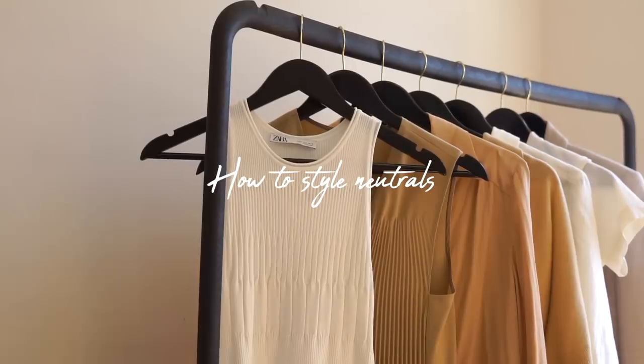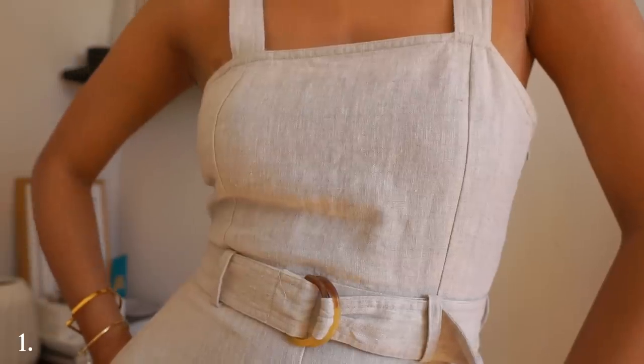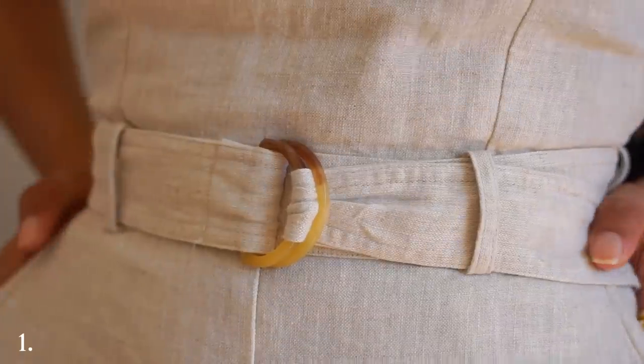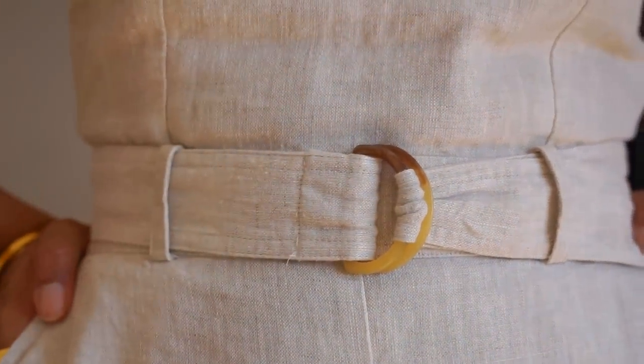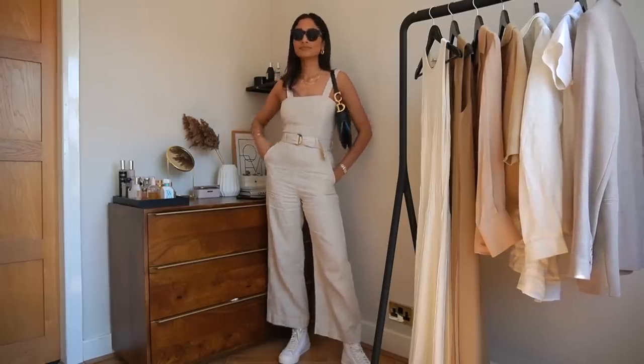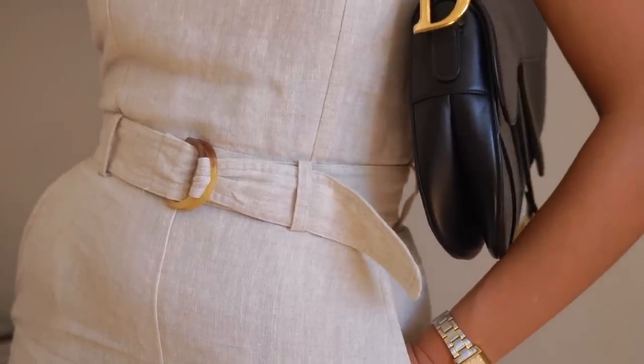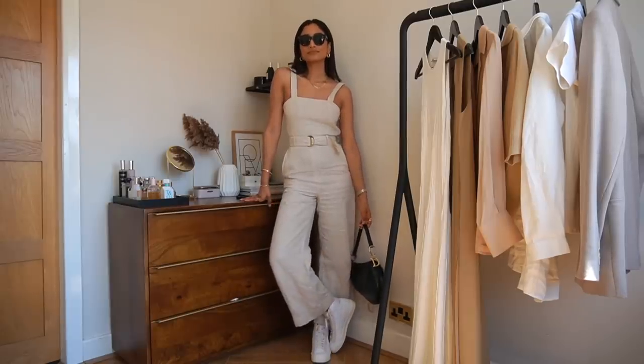Let's begin with the first look. This is a very simple one because it's all based around this linen jumpsuit. It's from And Other Stories and it is one that I have worn so much. I bought it last summer and I absolutely love it. When buying a piece like this you really can't go wrong because it's just so easy to throw on and you're pretty much good to go.